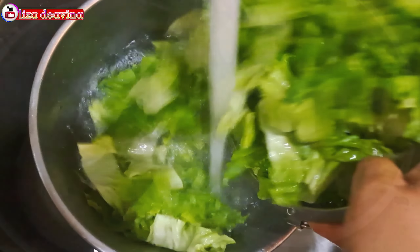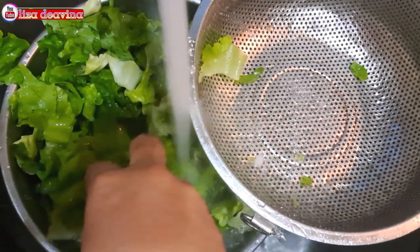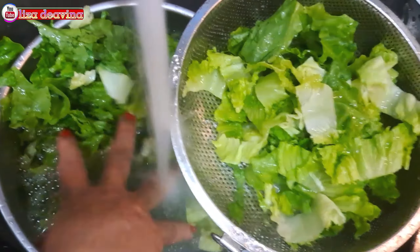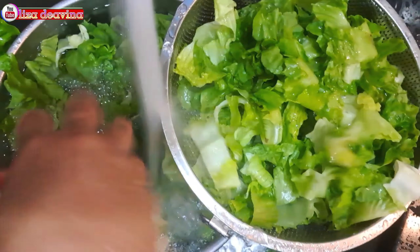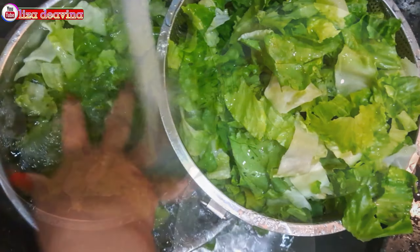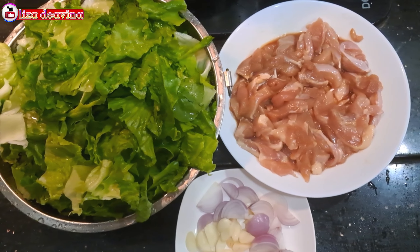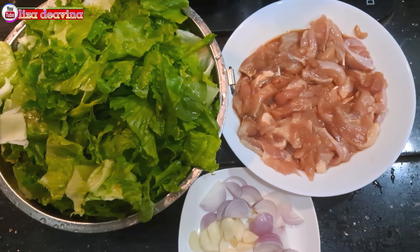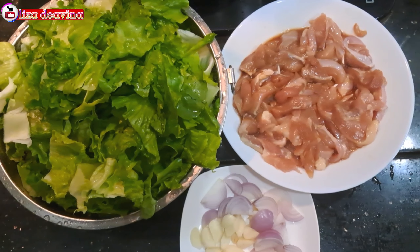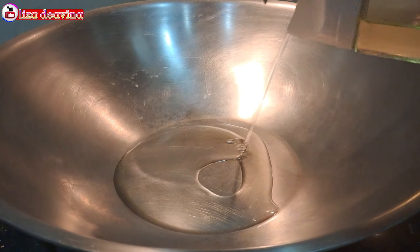Sayur selada yang sudah kita cuci bersih ditiriskan airnya. Setelah semua bahan sudah siap, panaskan minyak secukupnya.